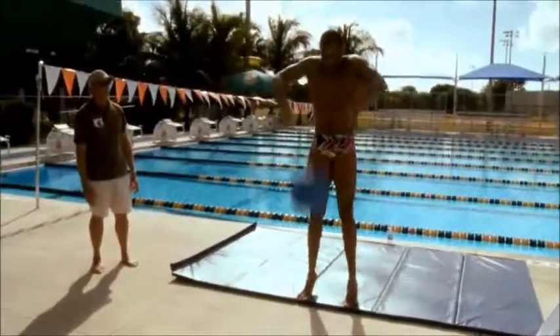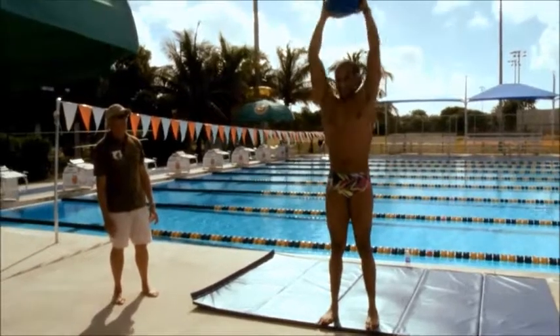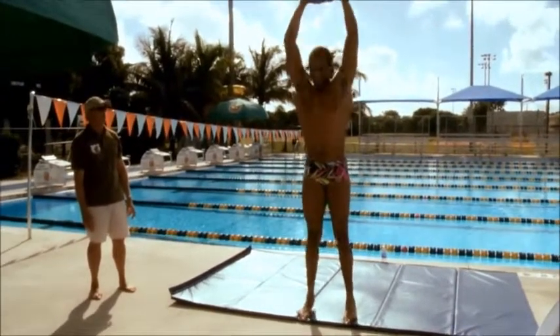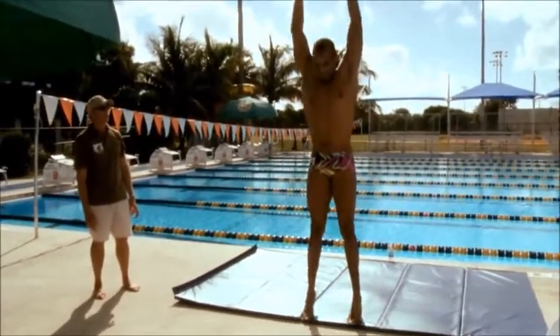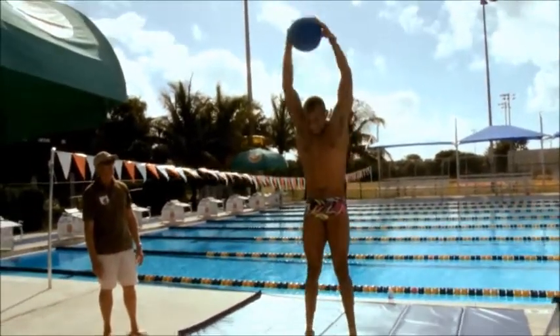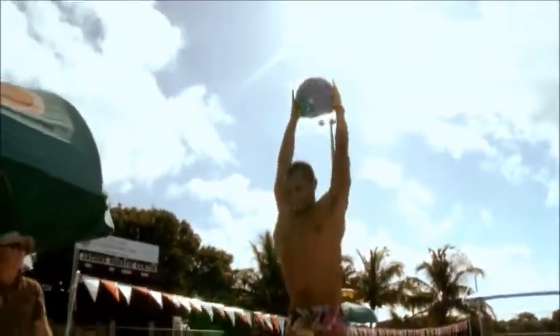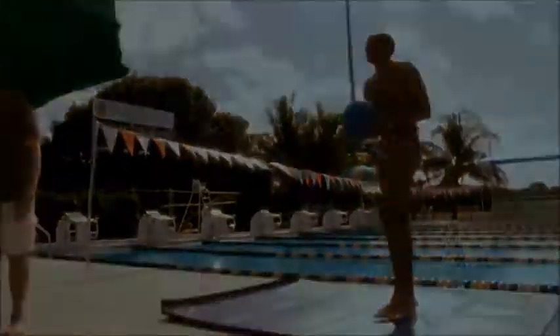The med ball throw down is a way to develop speed, power, and proper arm position in the underwater pull. With the hands on top of the ball and the elbows high, the ball is thrown down quickly and forcefully, as hard as possible, with the motion that we initiate in freestyle and butterfly.